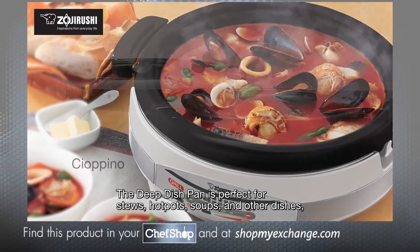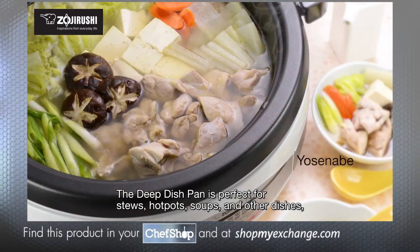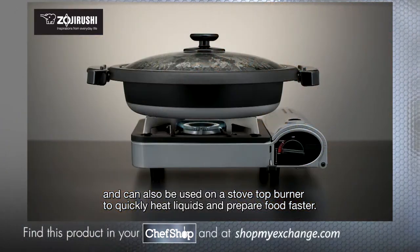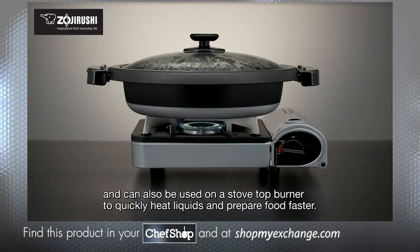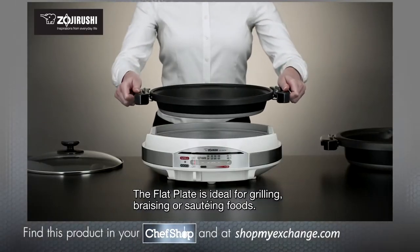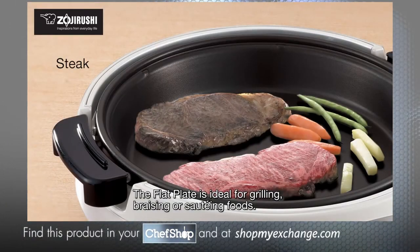The deep dish pan is perfect for stews, hot pots, soups and other dishes, and can also be used on a stove top burner to quickly heat liquids and prepare food faster. The flat plate is ideal for grilling, braising or sautéing foods.